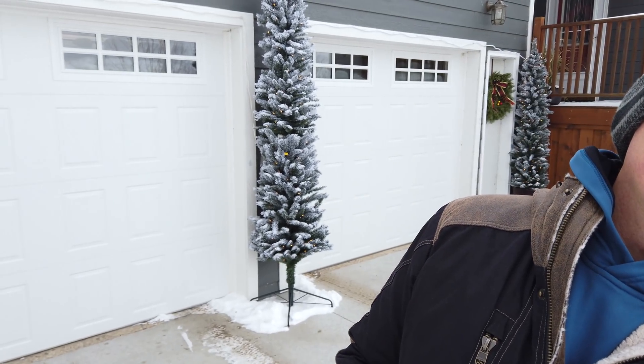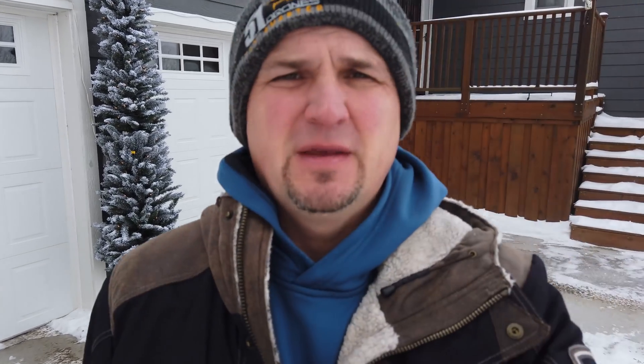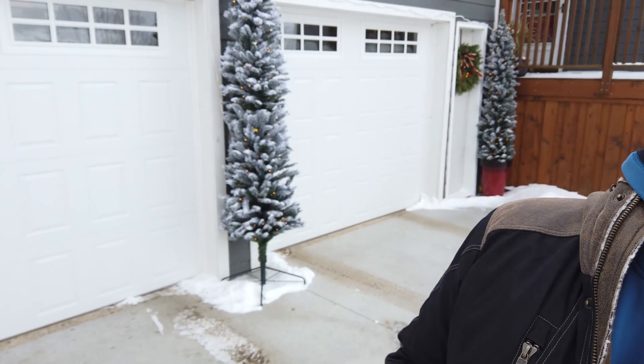Here we are outside with the newest firmware. Right now focused on my face — let's go for the Christmas tree in the background. And back to the face. Christmas tree, face, and one more time. So I won't really be able to tell until I put it on the computer. To me it doesn't look like it's much better, but maybe it is — so let's check it out.